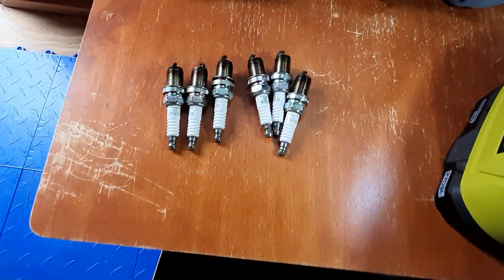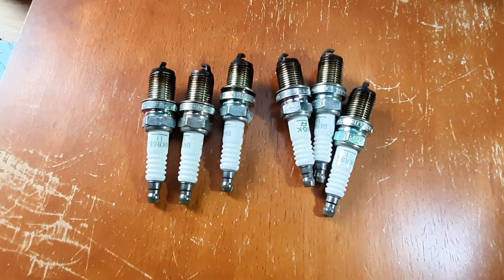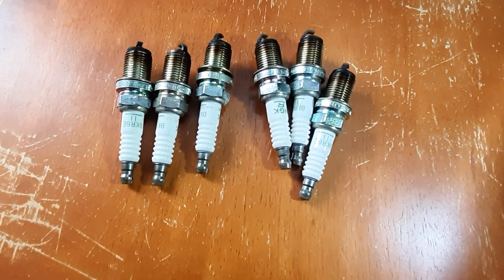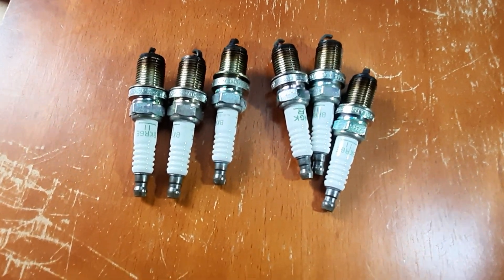I decided to change out the plugs. Some guy left a comment saying I should probably replace them because they're probably the original plugs. I think he was right on that one.